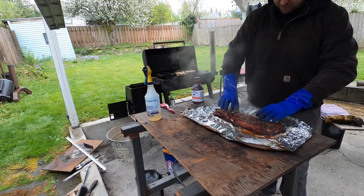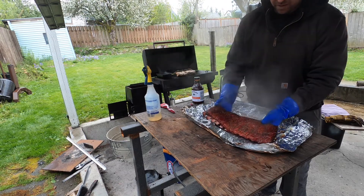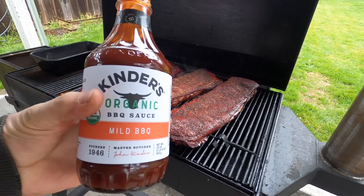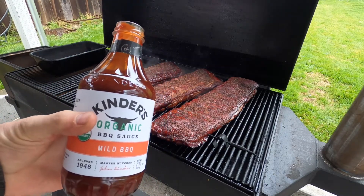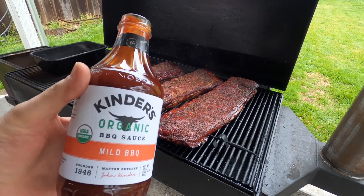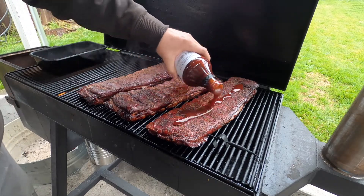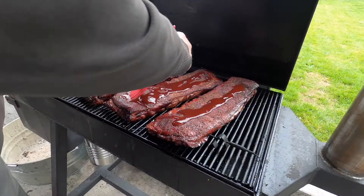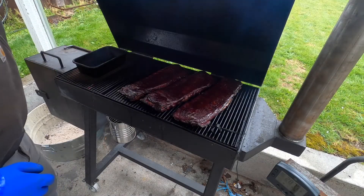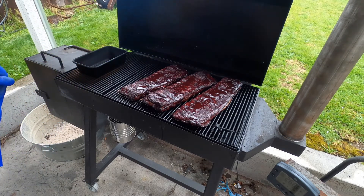Oh yeah, perfect. Picked up some of this sauce — never tried it before, it's just what they had at Costco, it was new. See how this goes. Oh yeah, I think we got them.